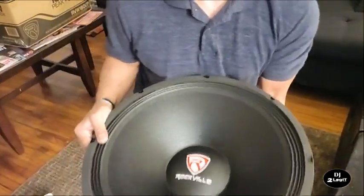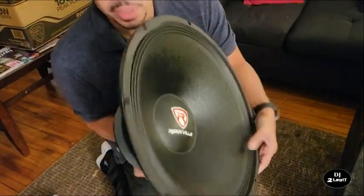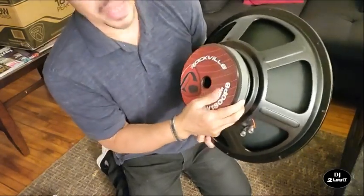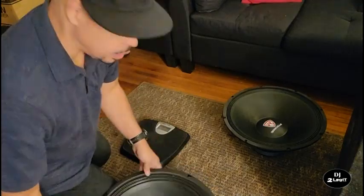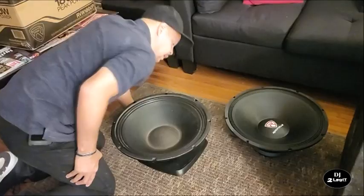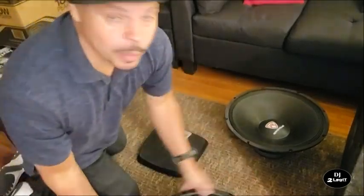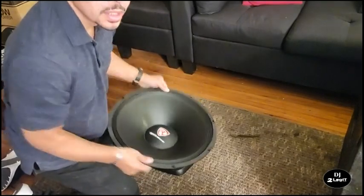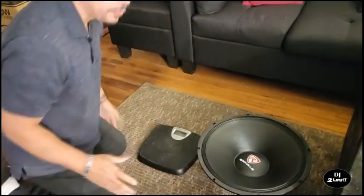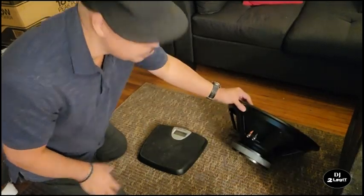Here's the new subwoofer, and I'm telling you right now this sucker is heavy, man. It weighs so much more than the other one. The cone on the back — you can just feel the difference in quality. It's a huge upgrade to the woofer that comes with it. I'm gonna weigh both and see the difference. The old woofer on the scale says 13 pounds. Now the new one — 21 pounds. That's an eight-pound difference, and I'm telling you you feel it as soon as you pick it up.